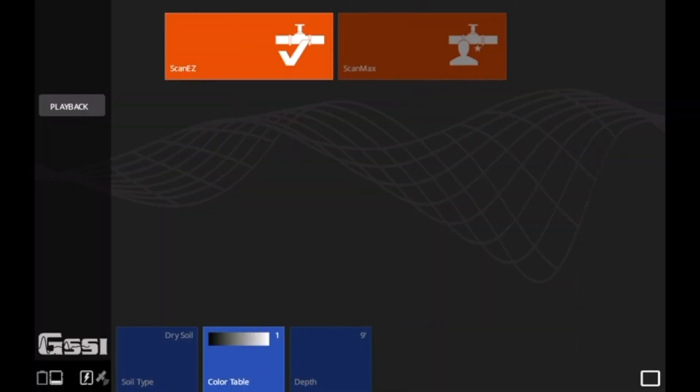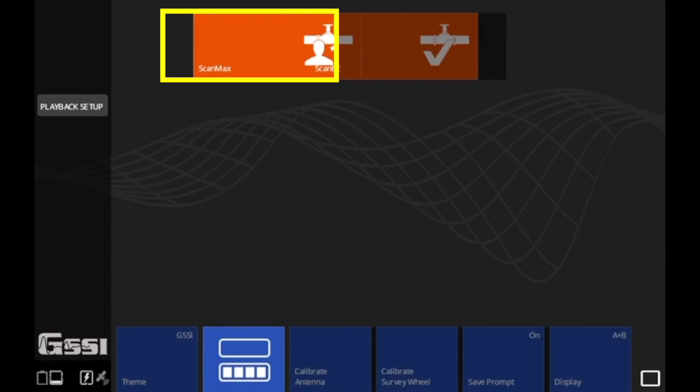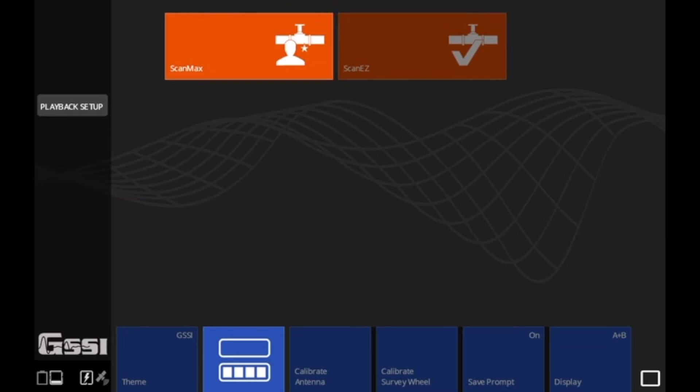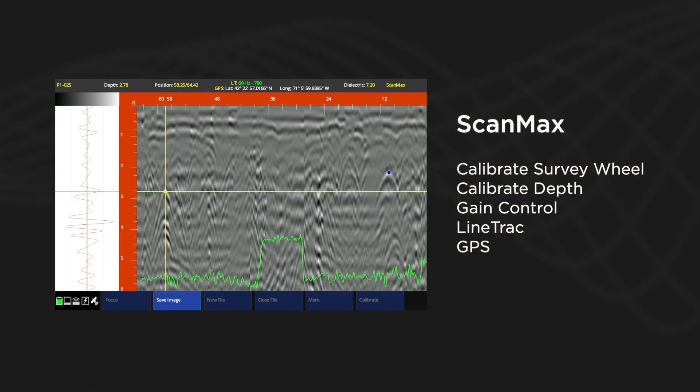Once connected to your antenna, you'll be greeted with the main menu that features two apps: Scan Easy and Scan Max. With Scan Easy you will be able to adjust your soil type, color table, and depth. With Scan Max, you're given access to a number of the utility scan's more advanced features.